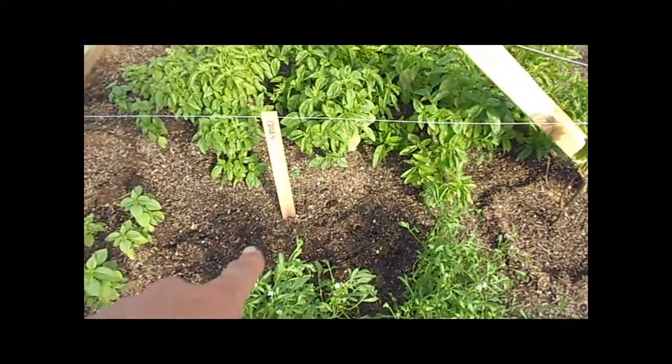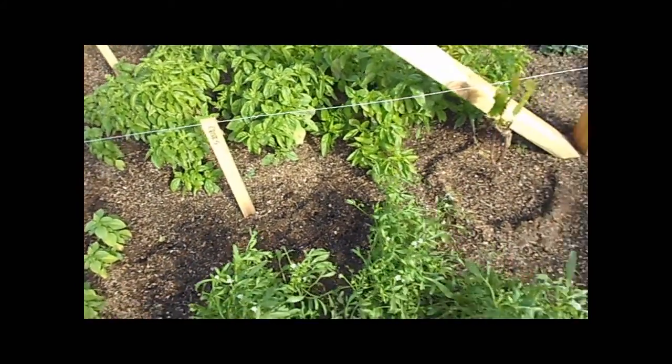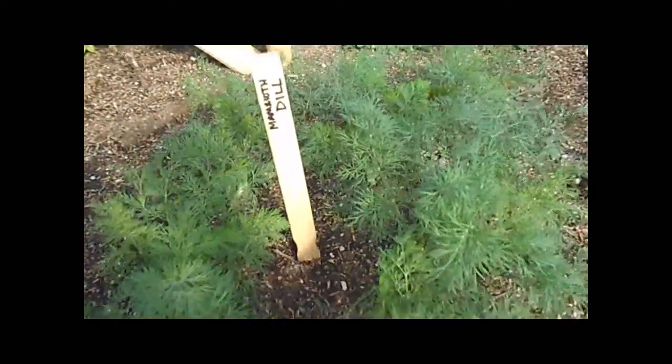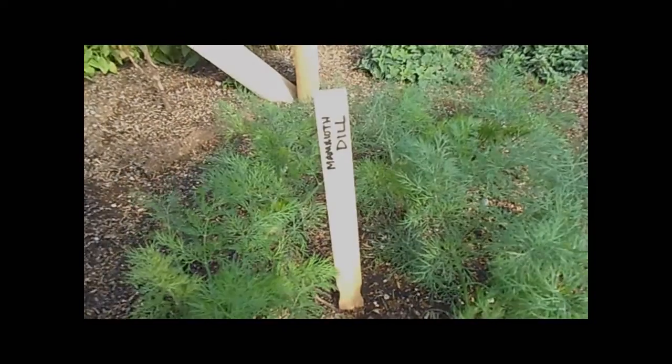Chives are planted back here and they haven't come up yet — I just planted those a couple of days ago. I have mammoth dill and the dill is doing really well. Looks great, we have everything moved. Thank you so much.